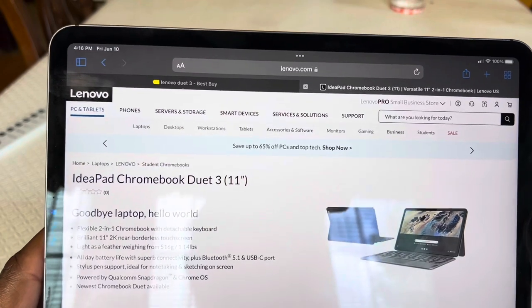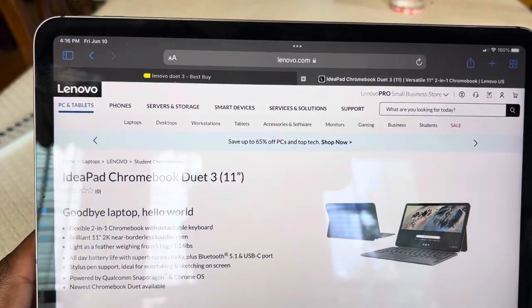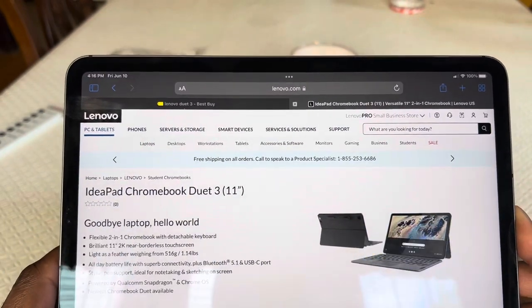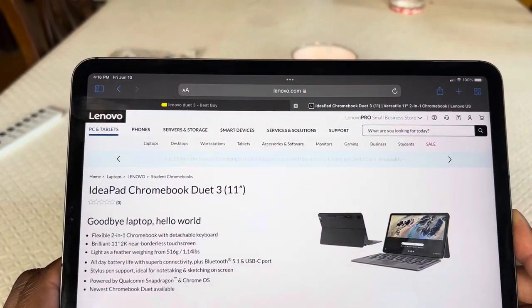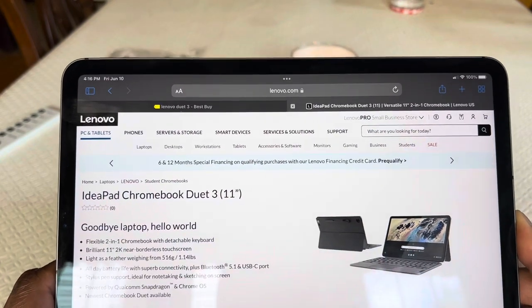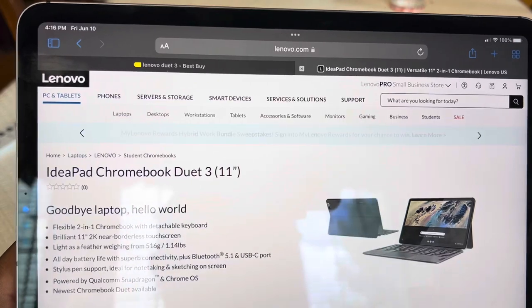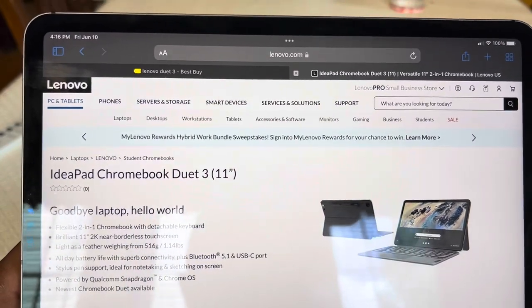You guys should be familiar with that particular device. I did a few videos on that device and I know other people have done a ton of videos on it. So everybody had been waiting for this sequel to drop. I picked this one up from Lenovo's website, Lenovo.com.